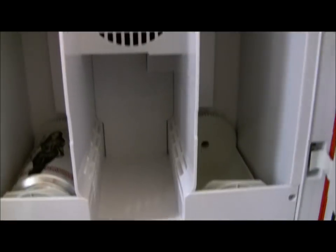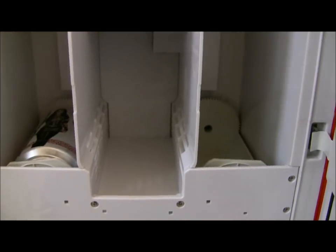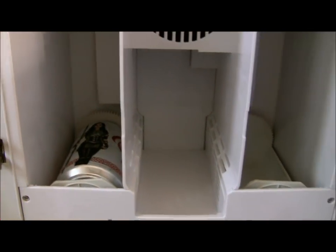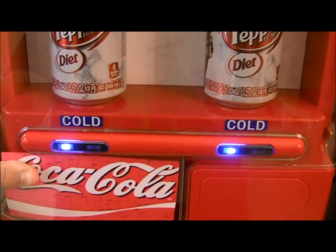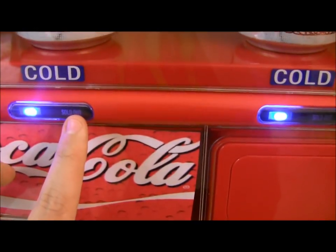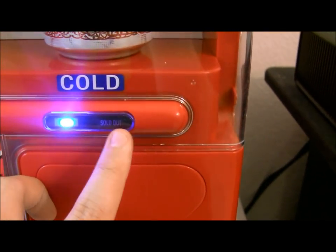It holds four sodas on this side and four sodas on that side, and two sodas here — just to like refuel or whatever. When you click the button, this thing in here turns and it flips over your soda. See how it's blue? When you click it and it comes out, it's going to say sold out since it's sold out. This one is sold out, so when you click it, it's going to turn red and not give you anything.